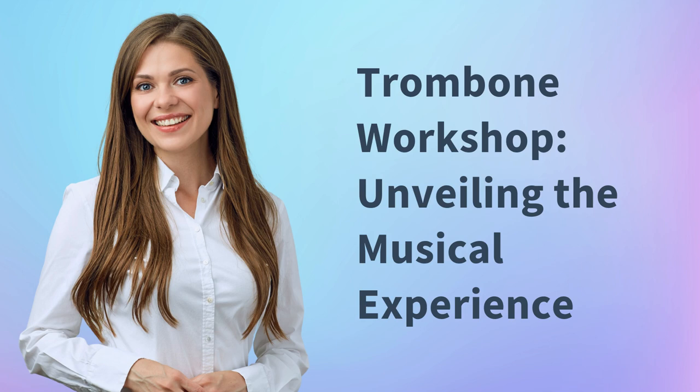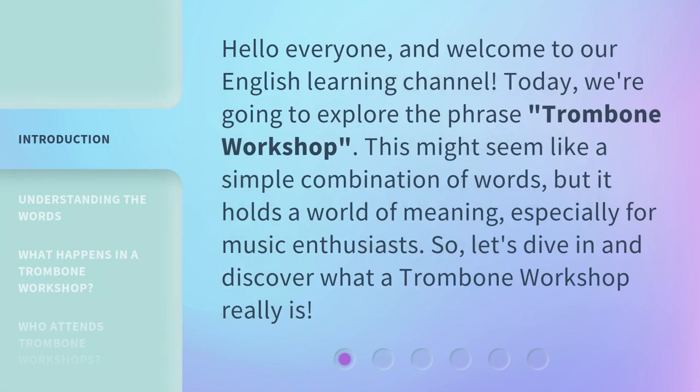Trombone Workshop: unveiling the musical experience. Hello everyone, and welcome to our English learning channel. Today, we're going to explore the phrase 'trombone workshop.' This might seem like a simple combination of words, but it holds a world of meaning, especially for music enthusiasts. So, let's dive in and discover what a trombone workshop really is.